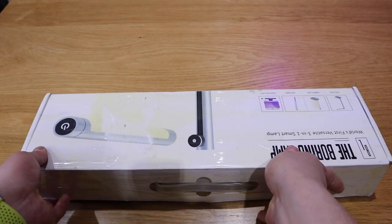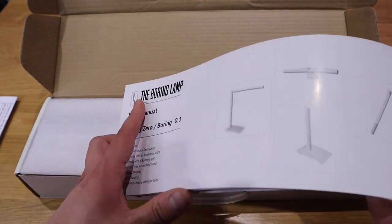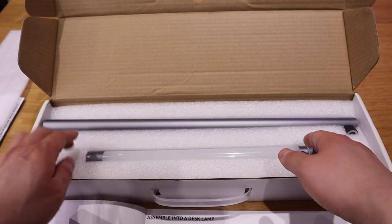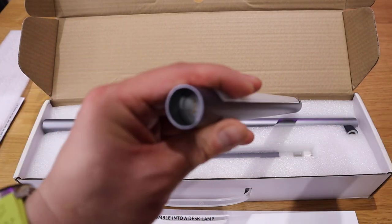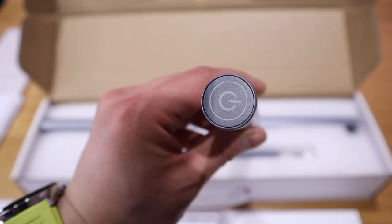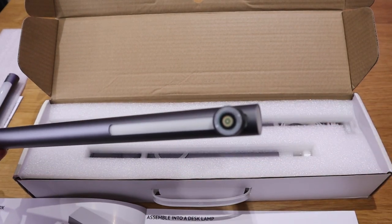So let's do the unboxing. The moment of truth — nice! This is a letter saying thank you for reviewing, and this is a quick instruction manual. As you can see — wow, look at that! So the main light bulb unit. We can actually see that there's a power circuit connection on the bottom, and on the top there's the on/off button. We've got this rather nice retractable lamp post.